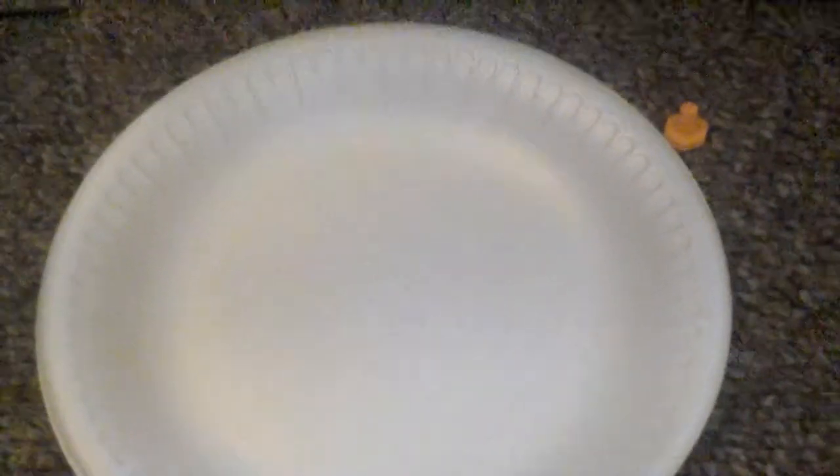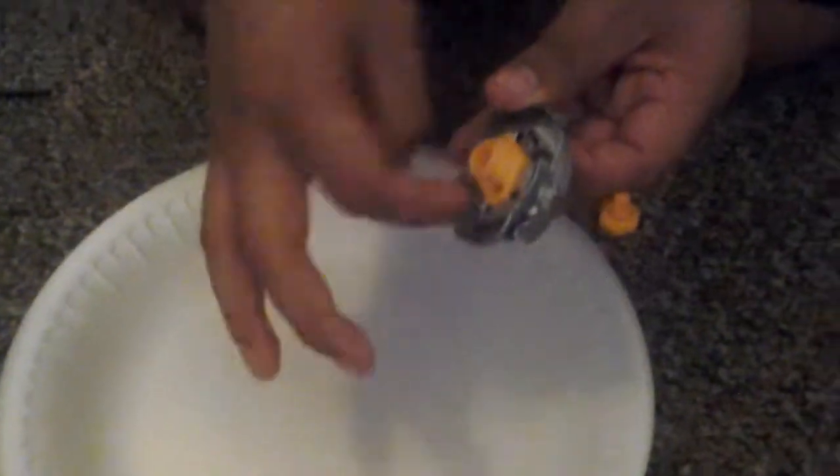So today you're going to need two favorite plates — put them together. You're going to need a Beyblade. It doesn't matter what color. You can do your favorite color, make a customized one, and then do the thing that we're going to do.